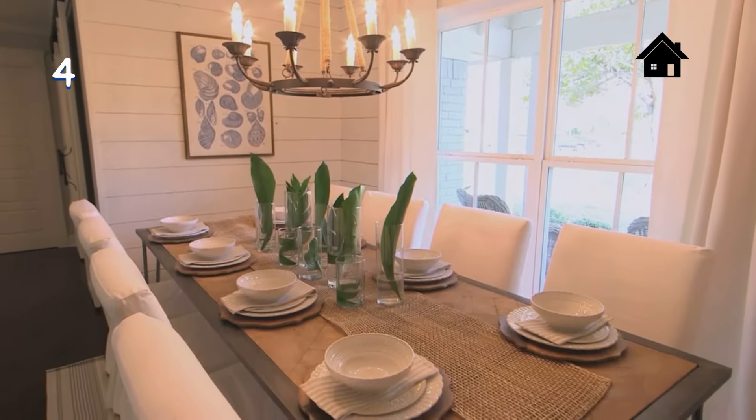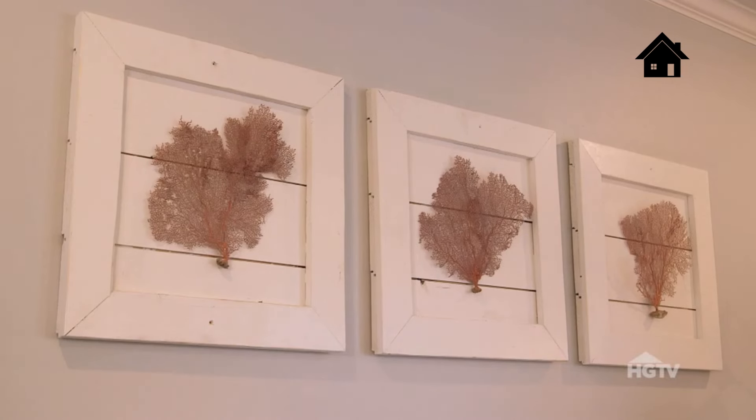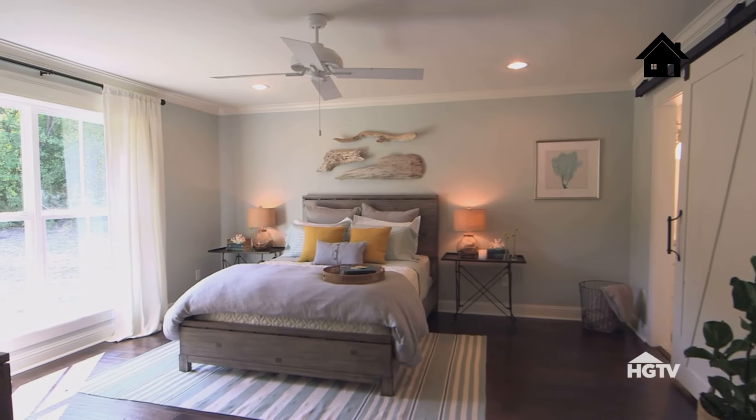When designing with the coastal theme for the Ermoyen project, I didn't want to go too literal with it. So I used simple, thoughtful details to tie it all together and keep the design relaxed and calming, not overwhelming.